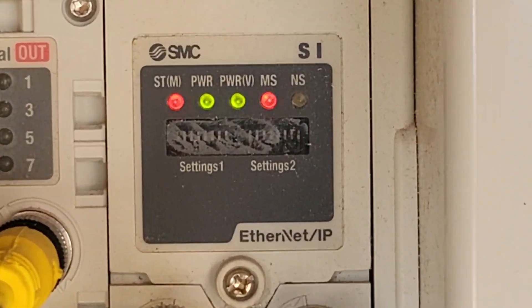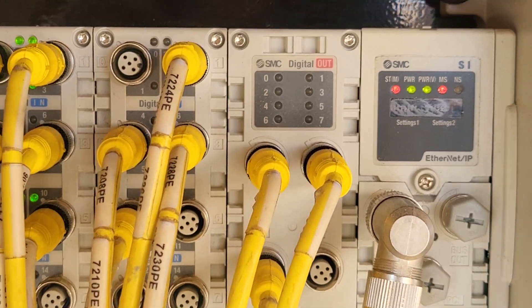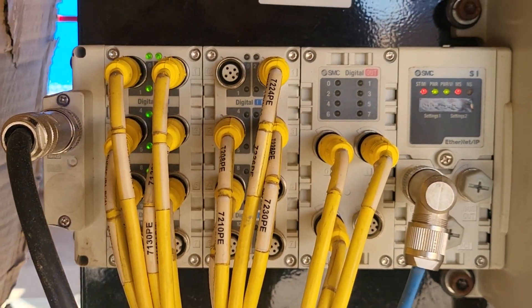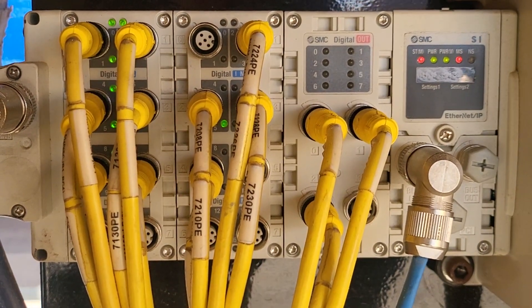This is the module — solid red, green. There's no light right here. The inputs are working. Go ahead, flash number 4. See, there it is.